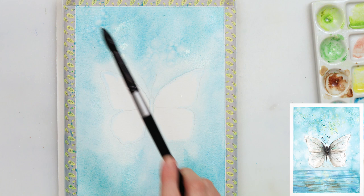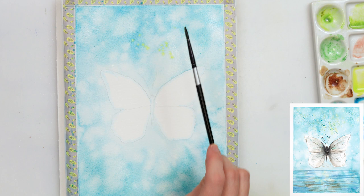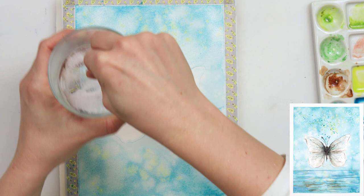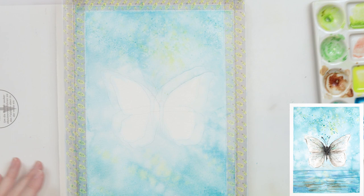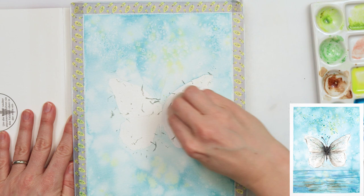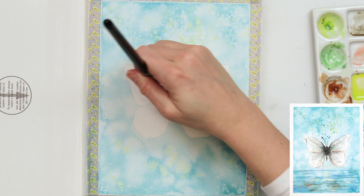After that I sprinkled some clean water, using a larger brush so the sprinkles and white spaces would be bigger. Then I sprinkled a little bit of lemon yellow, and after that just a little bit of regular table salt. One important thing: when using salt on watercolors, do not dry your paper with a hair dryer — leave it to dry naturally, because you won't get that beautiful salt effect if you use a dryer.